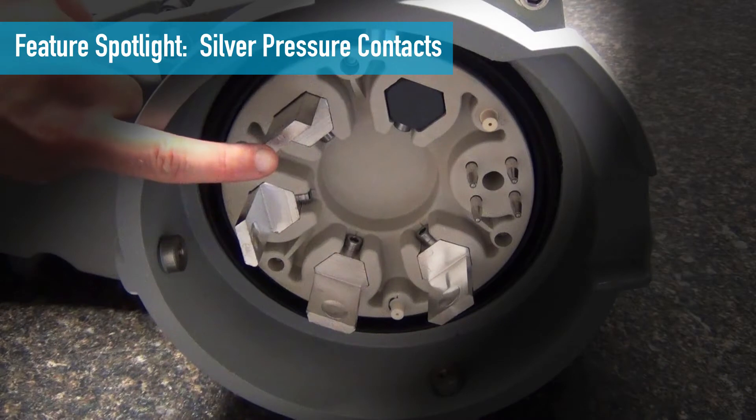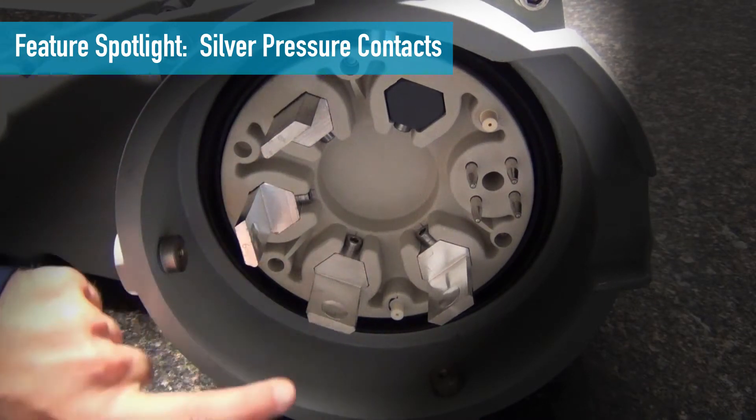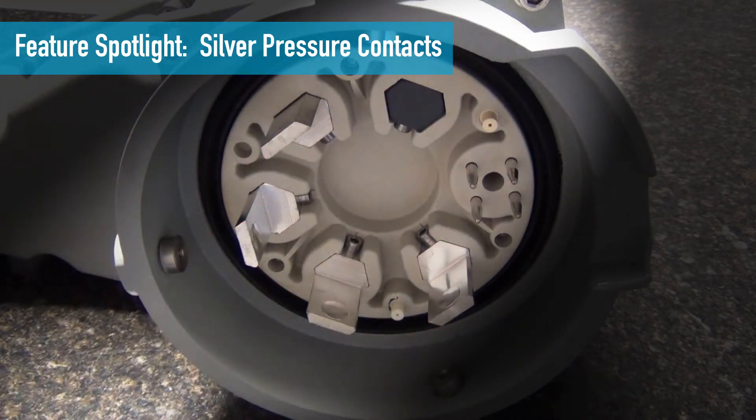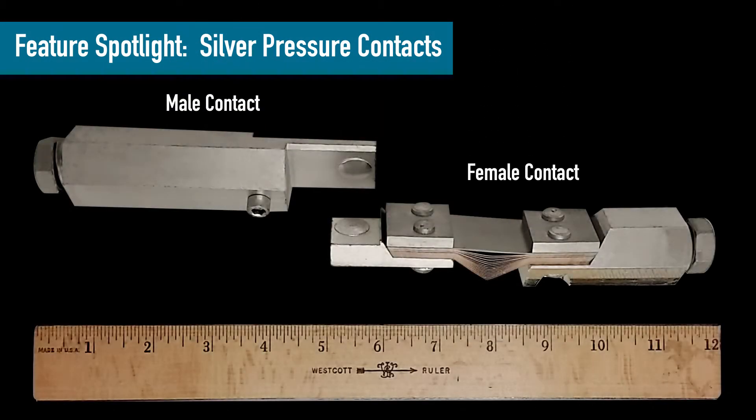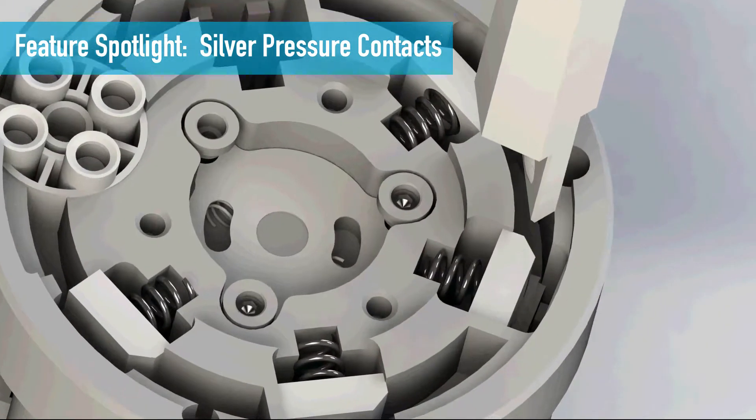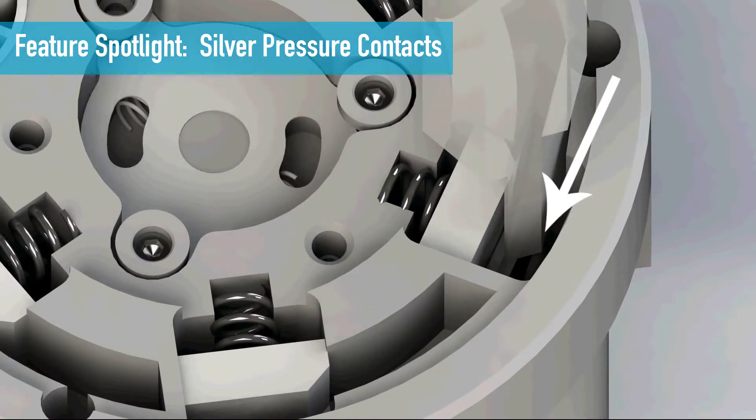The solid silver material used in our contacts provides excellent conductivity even in wet or corrosive environments. Meltric's exclusive silver pressure contact technology allows easy plug insertion and removal. The contacts mate with a self-cleaning action that works particularly well in dirty conditions.